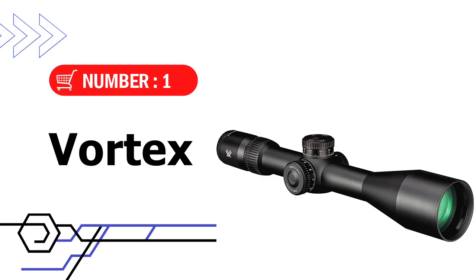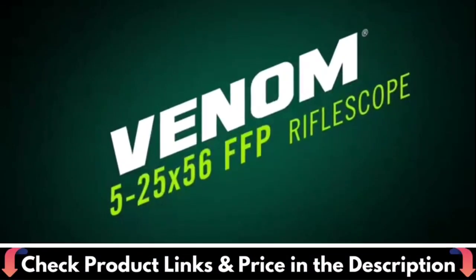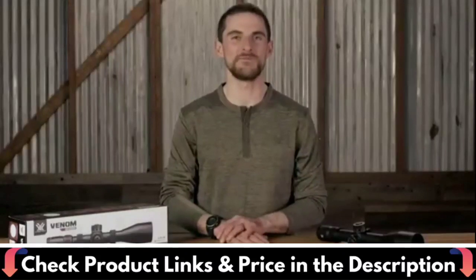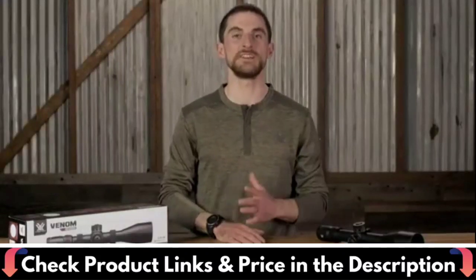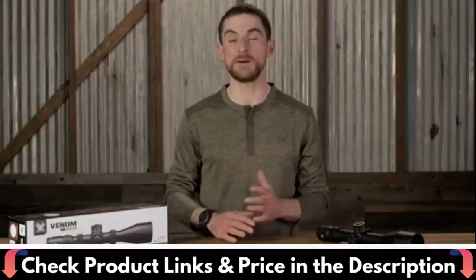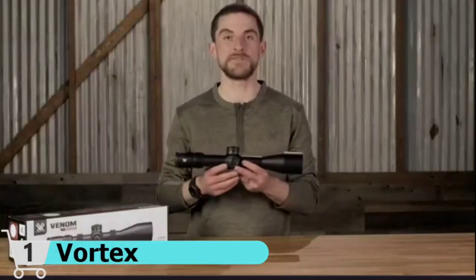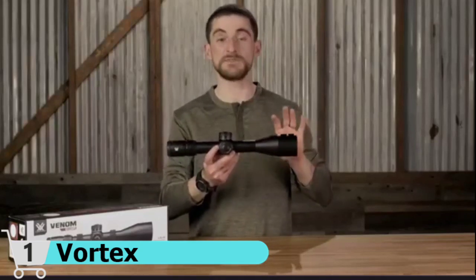Our first choice is Vortex Optics Venom 5. The Venom 5-25x56 First Focal Plane Rifle Scope is built for long range and competition with a 5-25x mag range built into a 34mm tube for a massive amount of turret travel — 85 MOA or 25 mrad max elevation or windage.